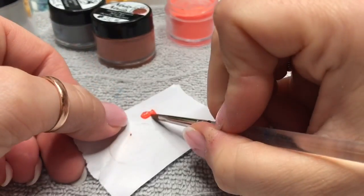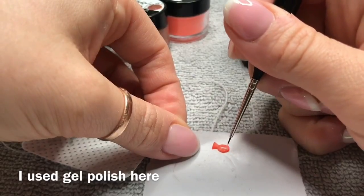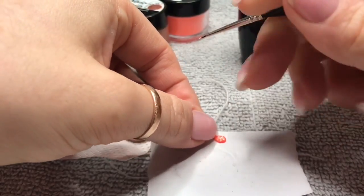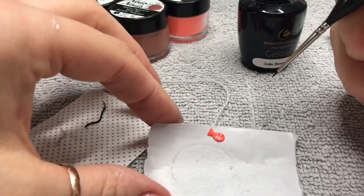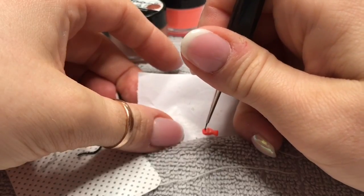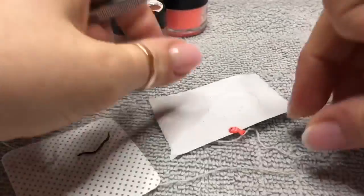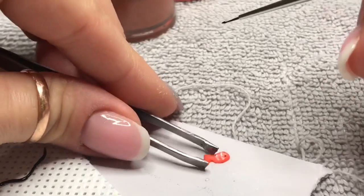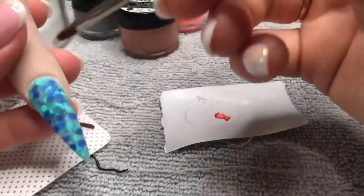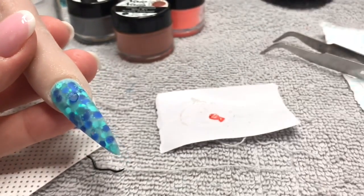Once it dried I tried to paint on two thin lines of white, because clownfish have little white stripes — I can't believe I managed it! Then I get some black gel polish and make an eye. I thought it would be a good idea to put a smiley face on it, but then I thought — hang on, the fish has just been hooked onto a fishing rod, that's not going to be a happy fish! I top coated the fish and cured it in the lamp.